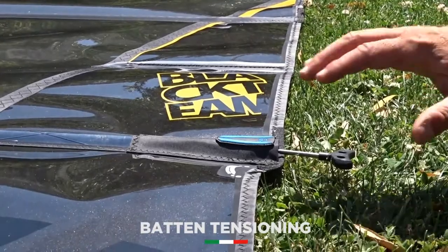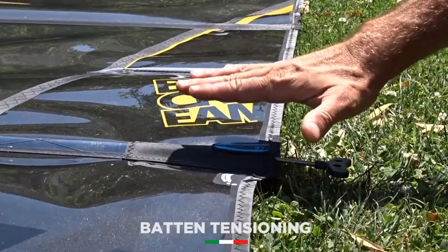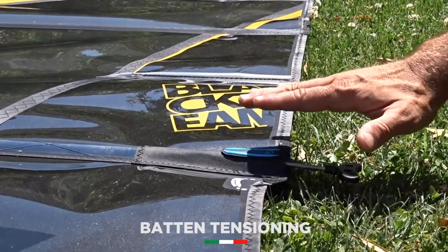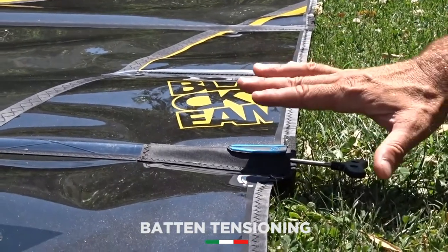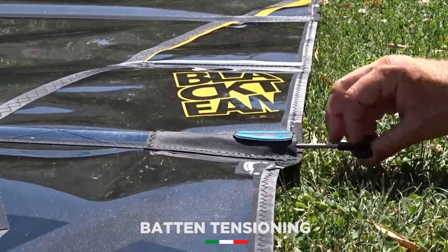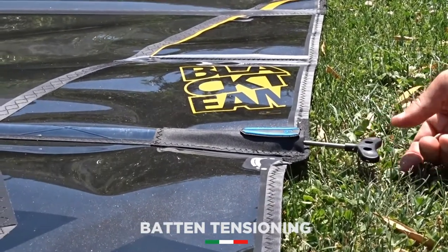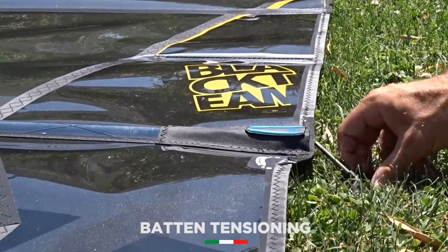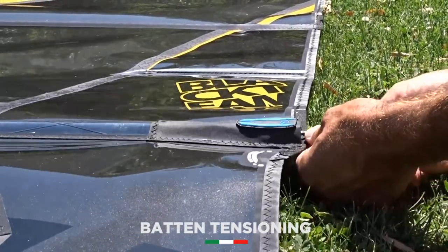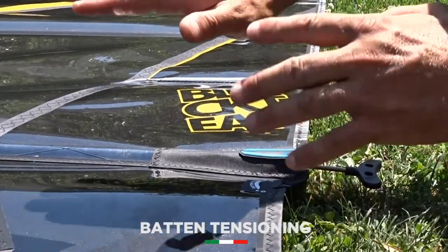When the sail is new, the first thing to do before even rigging the sail, we advise to tune the buttons. The buttons are kind of already pre-tuned in the factory, but if you want to be sure that you're tuning them perfectly, the best thing to do is to follow a system. If you go anti-clockwise you're putting pressure to the button; if you're going clockwise you're releasing the pressure. As the sail is new, what we advise is to put tension on all the buttons — the button moves into the button pocket all the way inside.